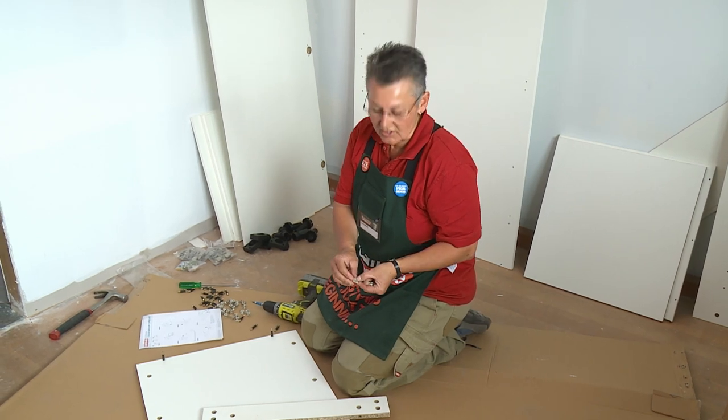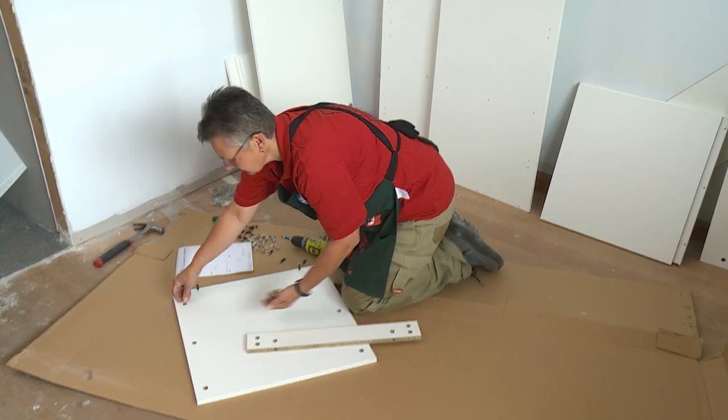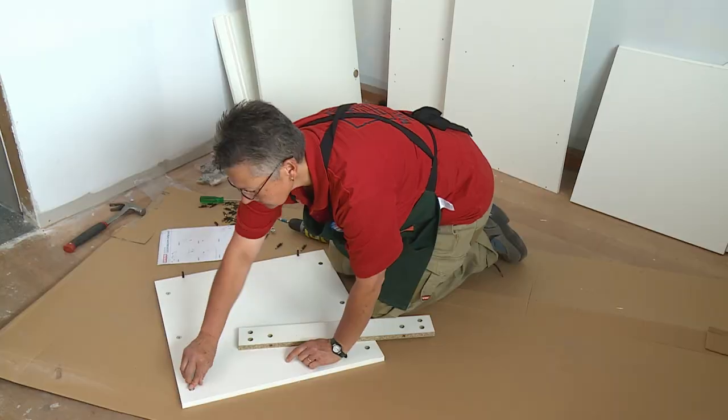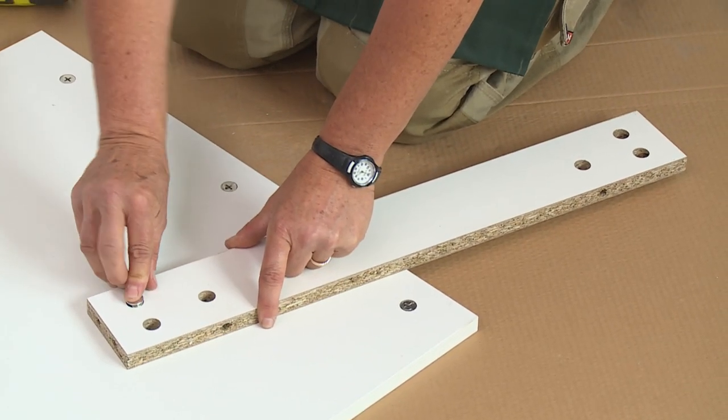You'll notice that on the edge of the cam lock is a little arrow. This arrow must always go to the outside of the piece because that will locate with the pin on the other pieces. And now we'll put some cam locks in this rail piece.